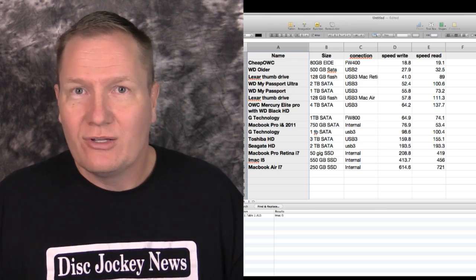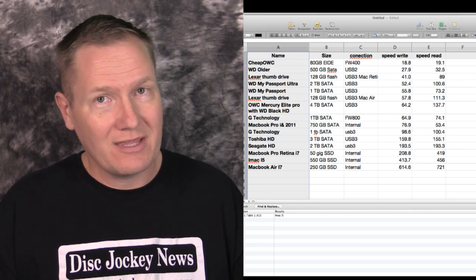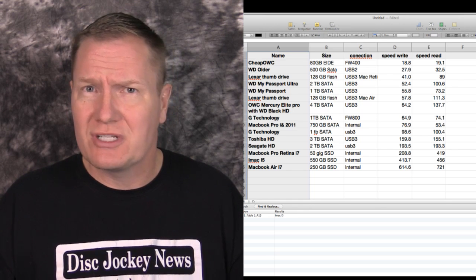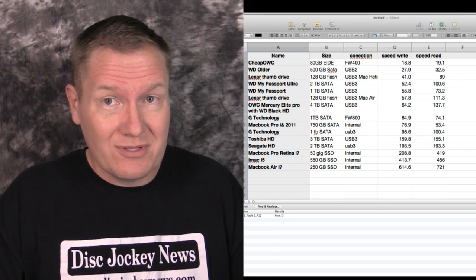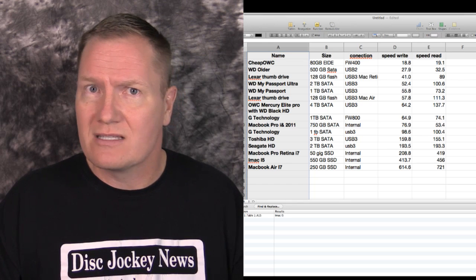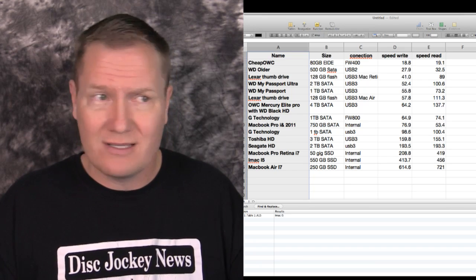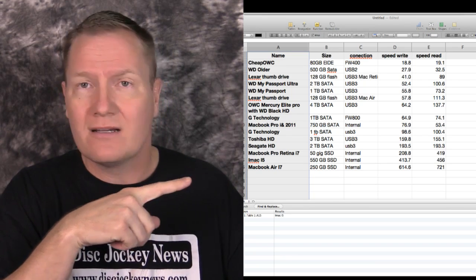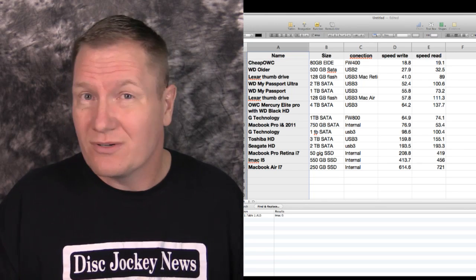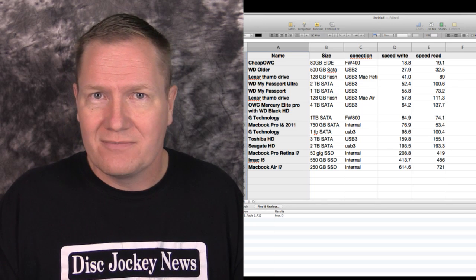That concludes my completely non-scientific hard drive speed test. We found that some bus-powered drives performed very well, while some wall-powered or expensive options didn't perform as expected — and cost didn't always correlate with performance. Not scientific, just a conversation piece. I'll put all the information in the description below. This is John Young with the Disc Jockey News — thanks for watching.